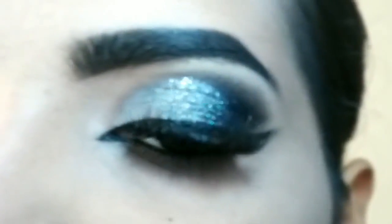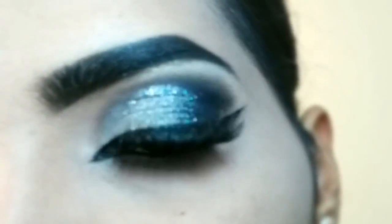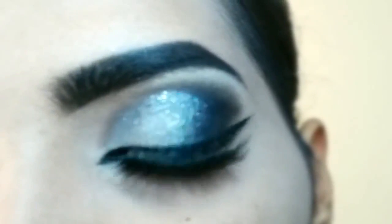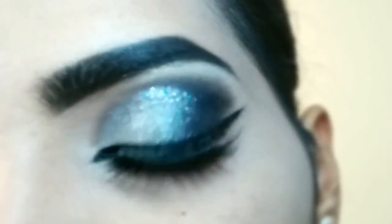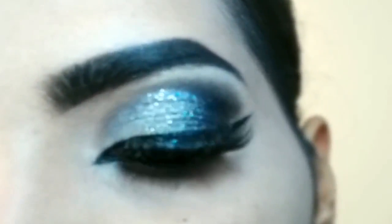Hello everyone, welcome to my channel. Today's tutorial I am sharing this beautiful silver black glittery eye look. This is a very easy eye look to create — beginner friendly tutorial. It is not cut crease, it is suitable for night occasions and will go with many attires. If you like this eye look and want to know how to create it step by step, please keep on watching this video.